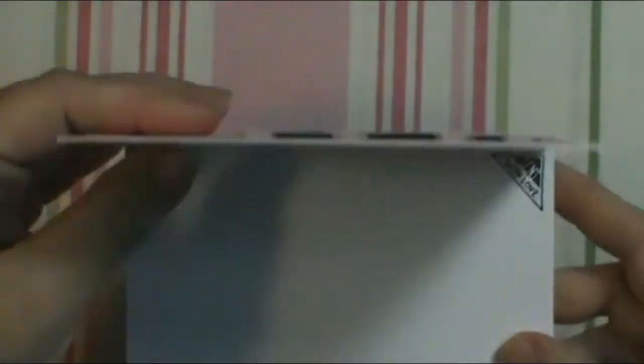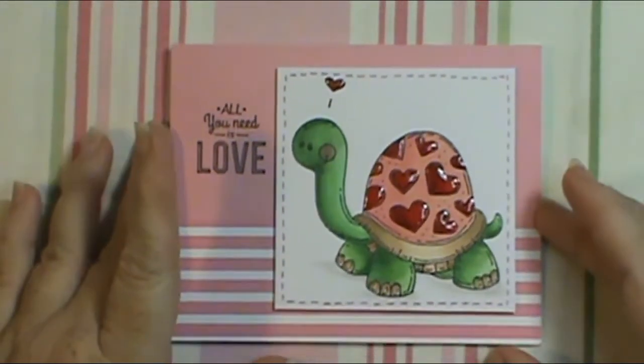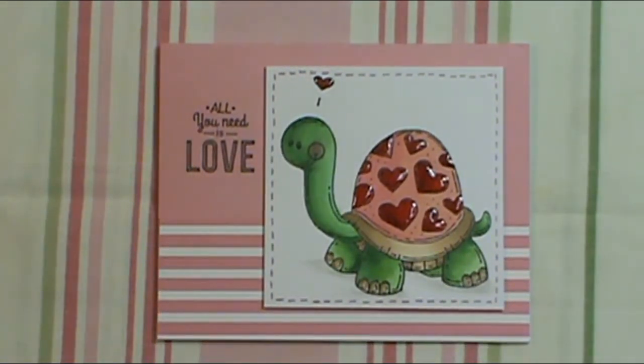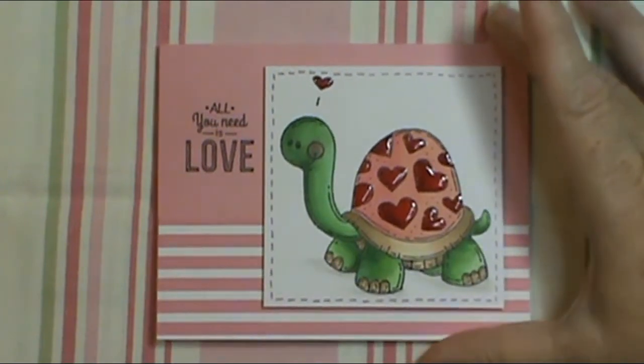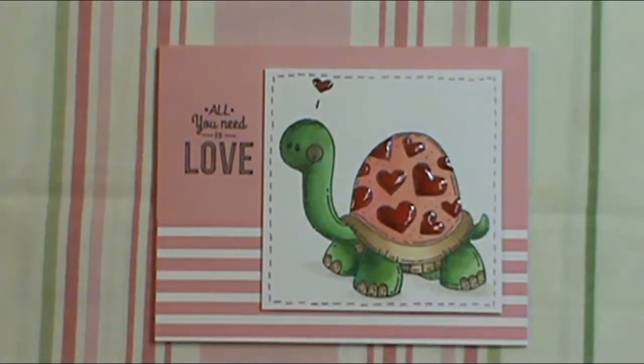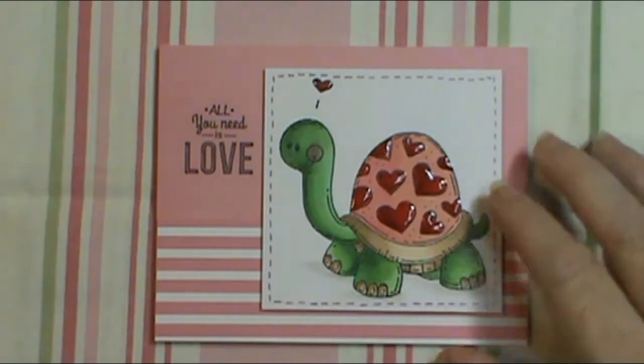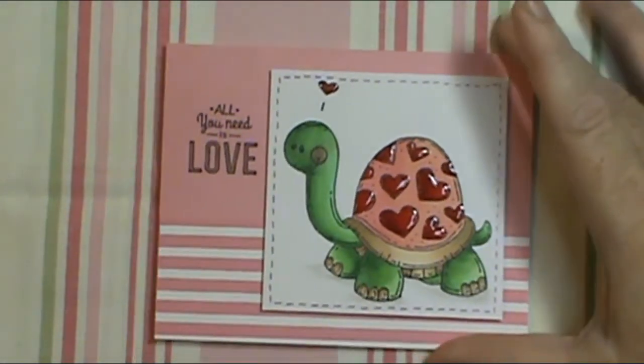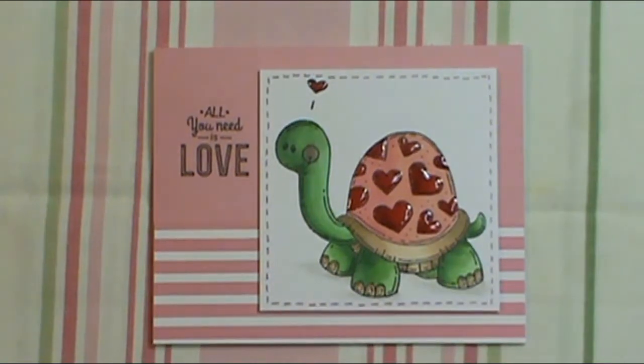When you open it up, right here is where it says 'Sent with Love.' I'm actually going to try to put that on the corner of some of my envelopes when I mail out my cards, because I thought that would be really cute. I really wish my Dollar Tree carried awesome stamps like that.